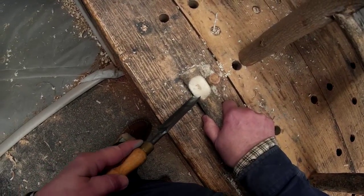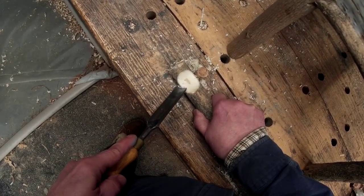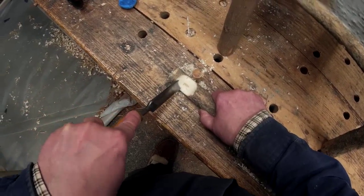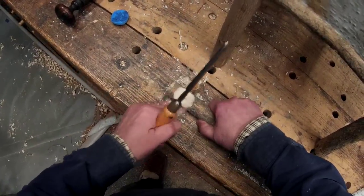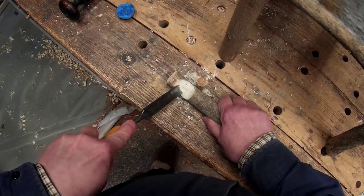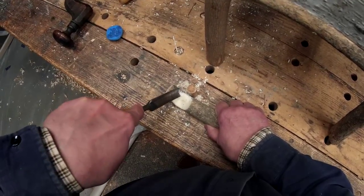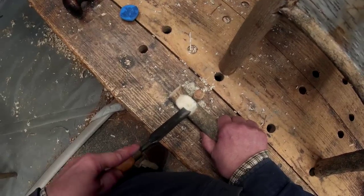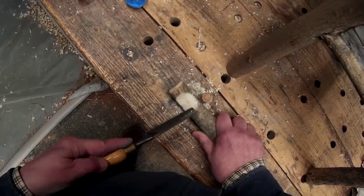So I'm just using my gouge to trim those spots down a little. I trim just a little bit of wood underneath each spot of chalk, and then it'll fit a little bit better than the last time. I've probably done this about 15 or 20 times to get a good fit — this will be the last time, should be close enough now.